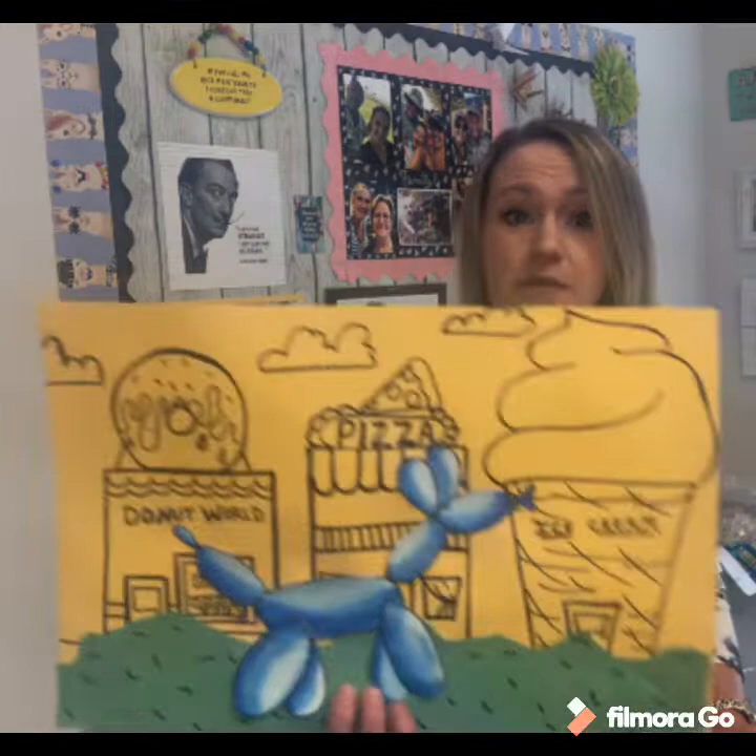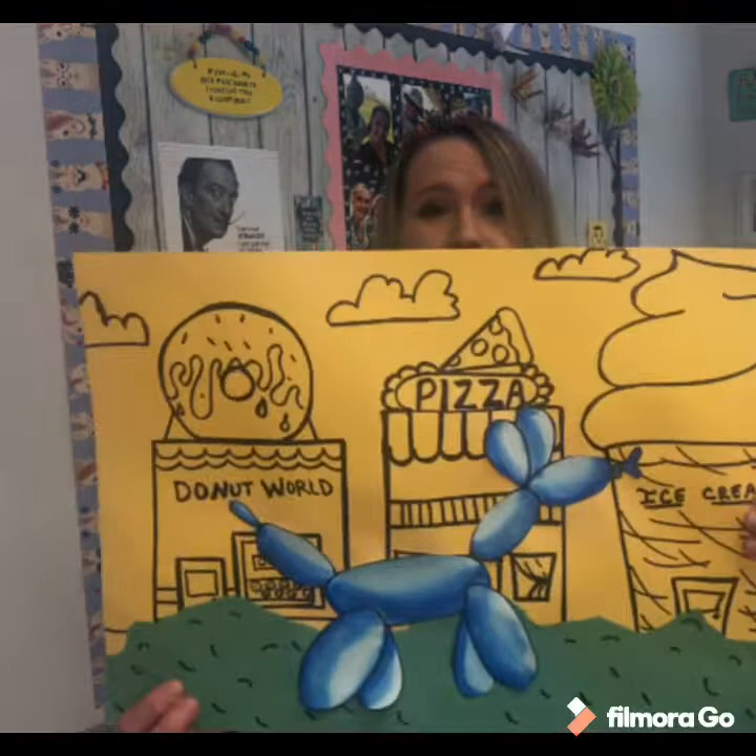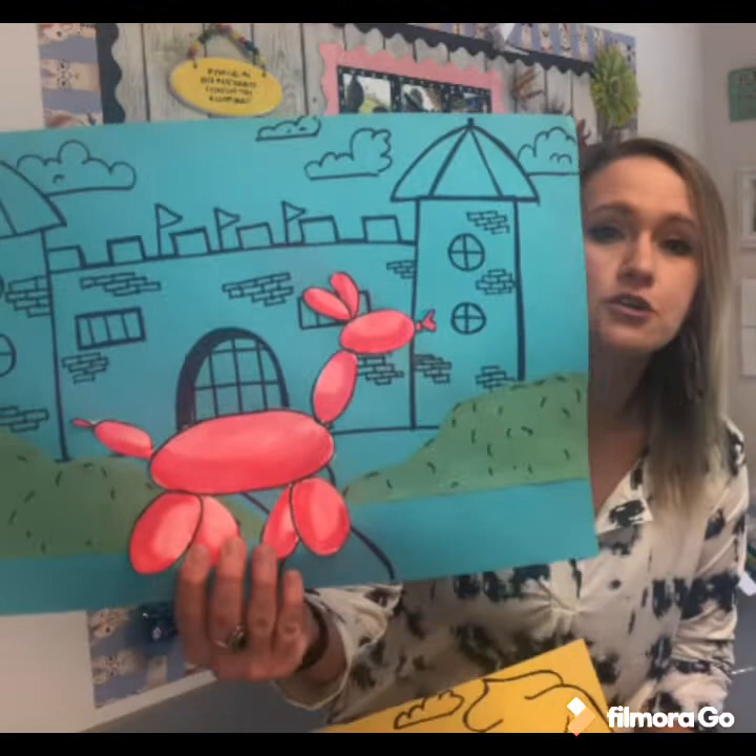Hey there, Miss Fortenberry back again! This week we are going to make some Jeff Koons inspired art. You may be wondering who Jeff Koons is — I'm about to show you some pictures and some of his artwork, and then you're going to make your very own art inspired by his sculptures. I have a really fun balloon dog drawing with a city background, or you could draw a castle behind your balloon dog.